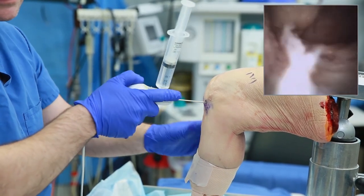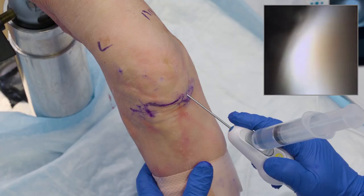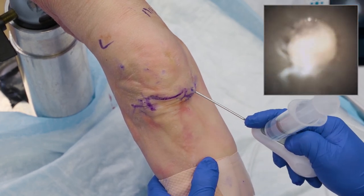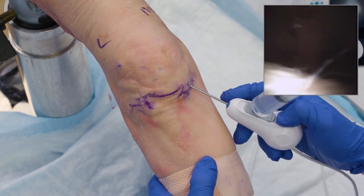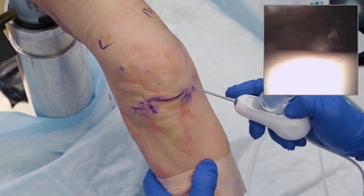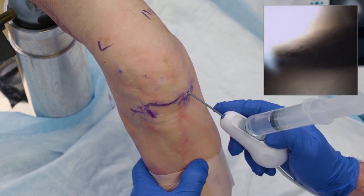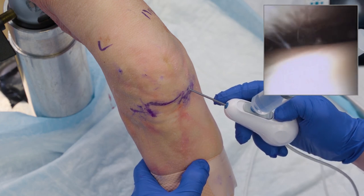From here I can withdraw back, extend the leg, and go suprapatellar one more time — looking at the condyle cartilage and pushing up with the leg in extension into the patellofemoral joint. There's my patella right above me and my trochlea there. I can see the leg extend and flex, and observe the good articulation of my patella on my trochlea and how it's tracking. That's just one more way to get into the joint if the fat pad is holding you up.